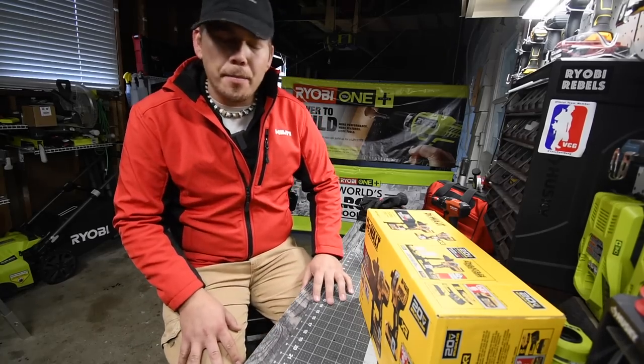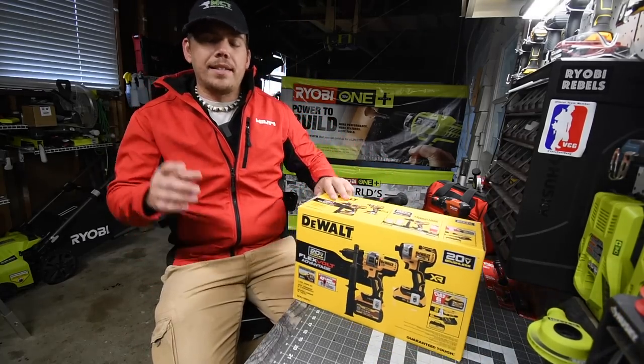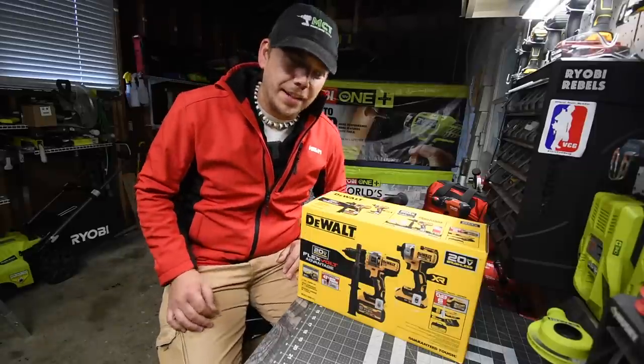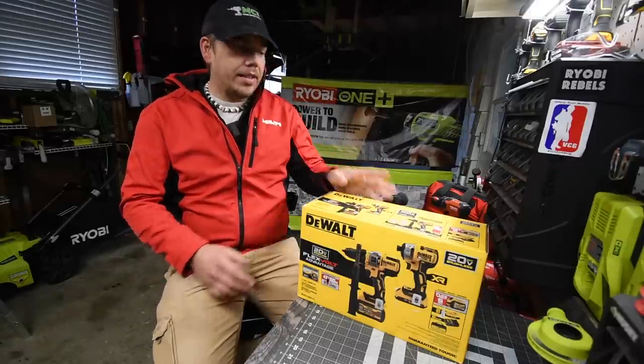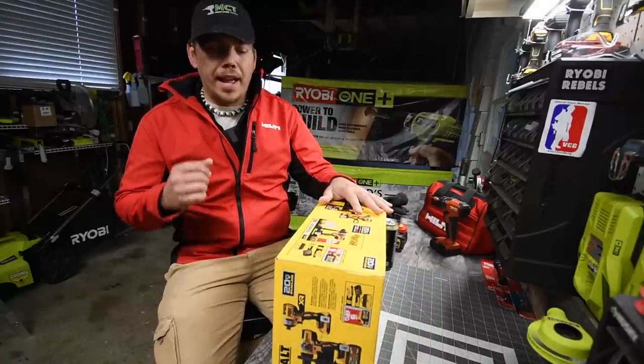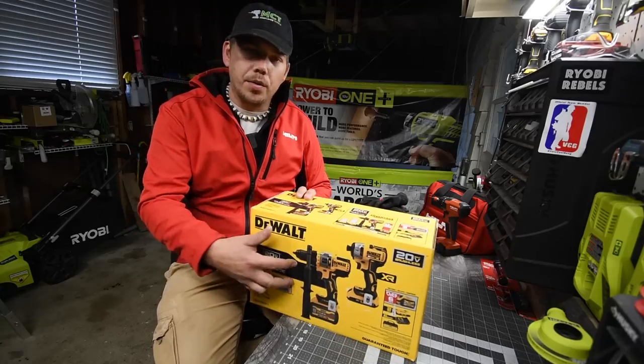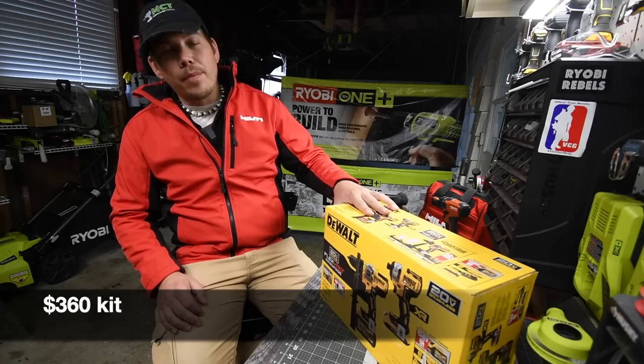Today we are going to unbox and test out the brand new, just-released DeWalt FlexVolt Advantage. This is the hammer drill and impact driver kit. It comes with two batteries, one six amp hour FlexVolt, a two amp hour battery, a charger, a bag, and of course two tools.